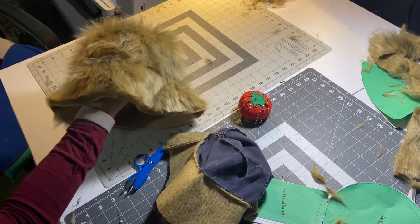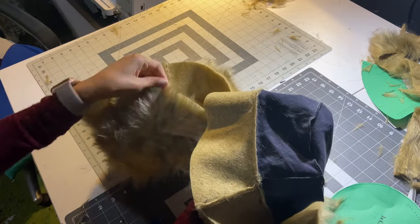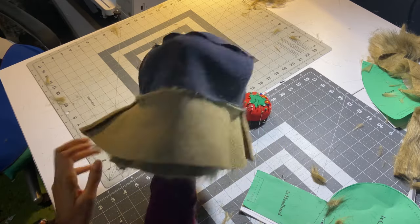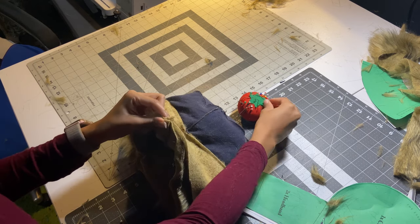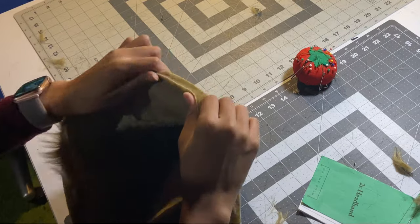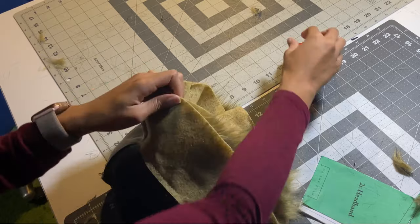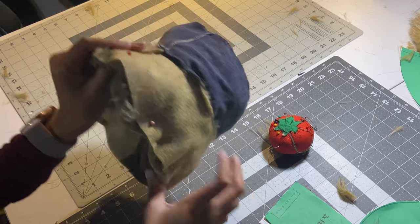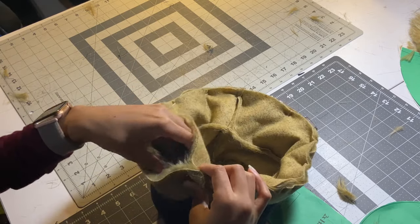We now have both sections sewn together, which is great. Now we just have to put them together — right sides together, so the lining is going to go over top of the all-fur part. Make sure the right sides are together, pin around matching the side seam first, and try to stick all the fur pieces on the inside. Make sure you leave a big gap to turn the hat inside out.